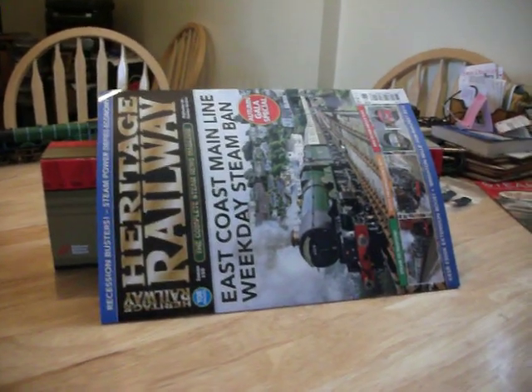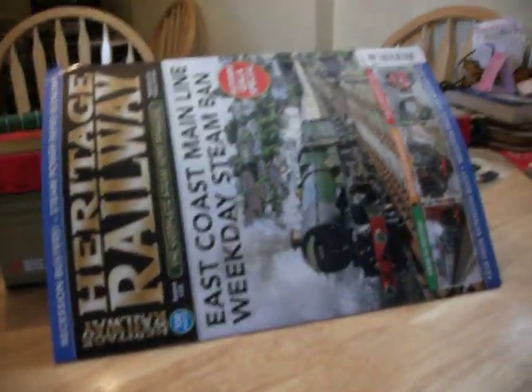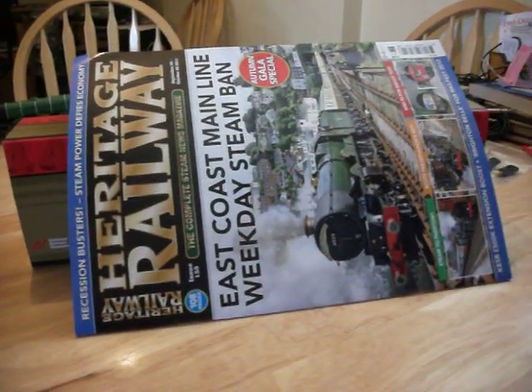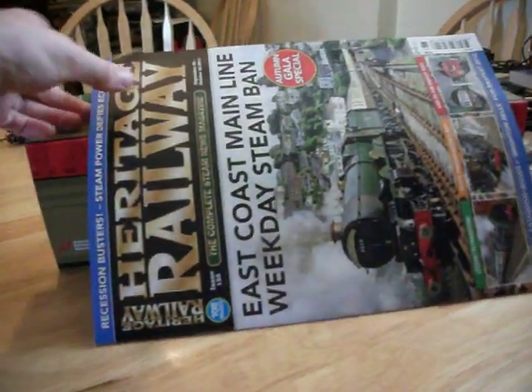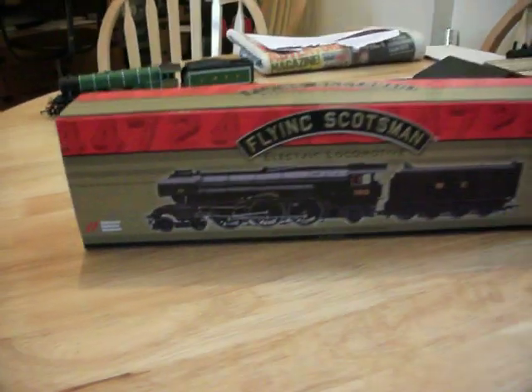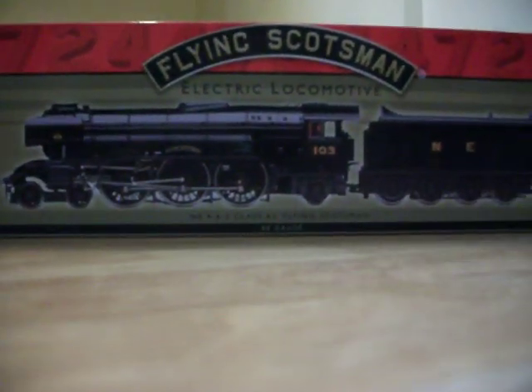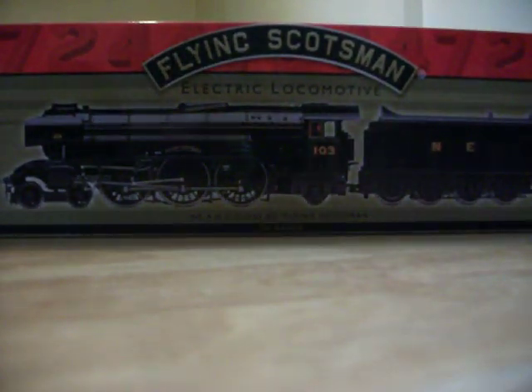Hello, Giant16 here, and another unboxing of the loco I have been waiting for for a very very long time. I really wanted it so bad and here it is — ta-da! Wartime Black Flying Scotsman by Hornby, limited edition from the National Railway Museum in York. And whoever watched these videos knows the Flying Scotsman — this one is in the wartime black. Let's open them up and have a little look.